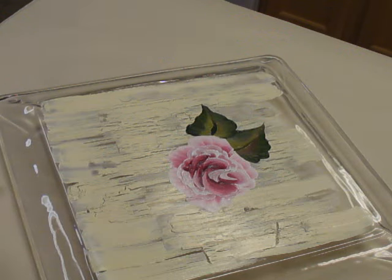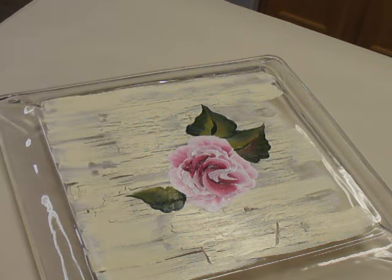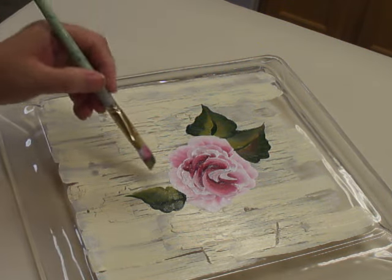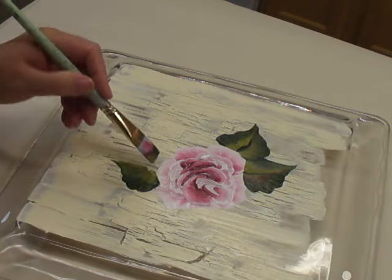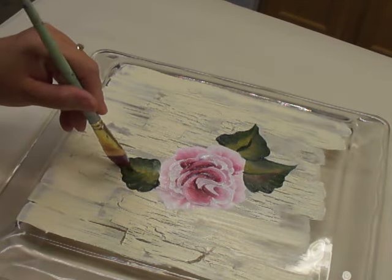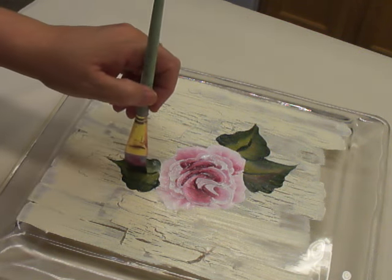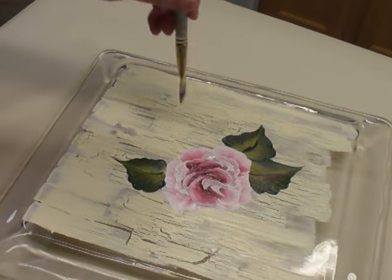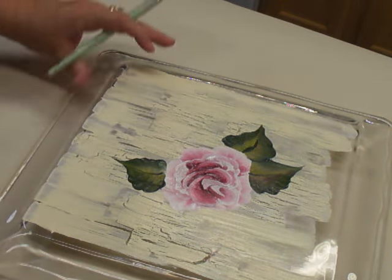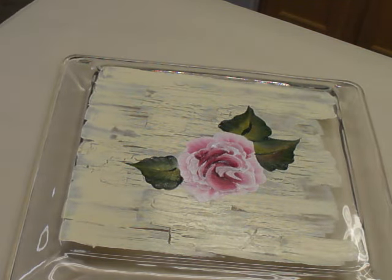Just add one more petal on the side here. There you go. You can add more to it if you want to add some buds and that type of thing, but again I'm just trying to keep it relatively simple and quick so that my videos aren't too long.